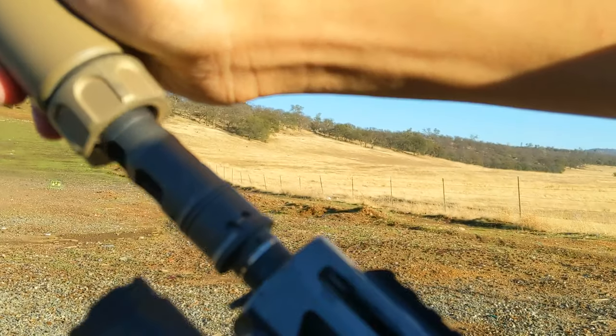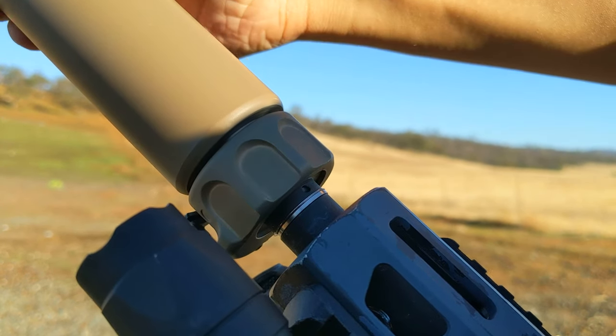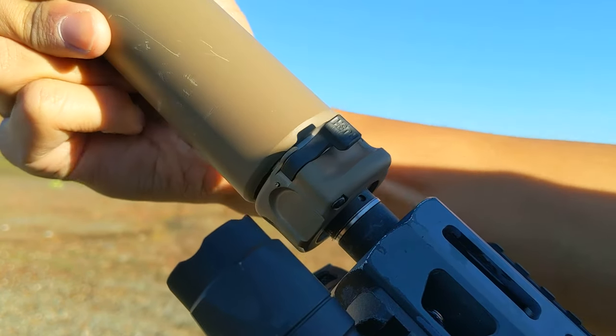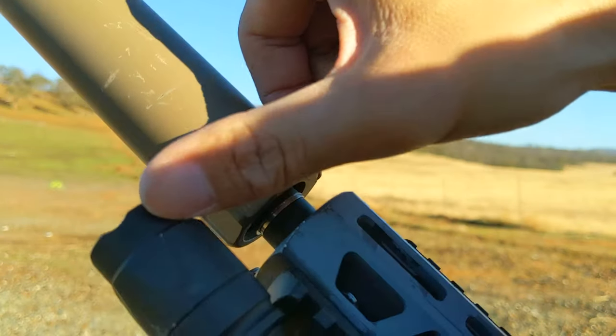To attach the Surefire Suppressor System, there's a little tab on the muzzle device that interfaces with the suppressor attachment. Then the bottom twists and locks into place with a ratcheting sound.